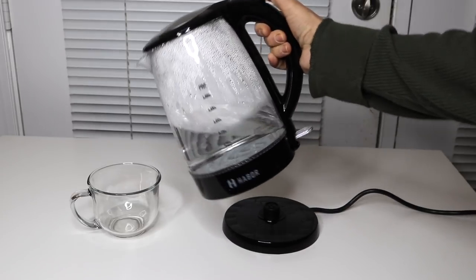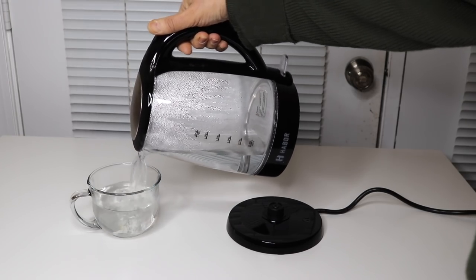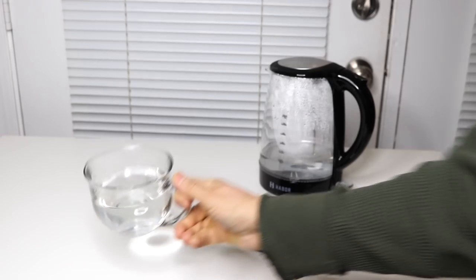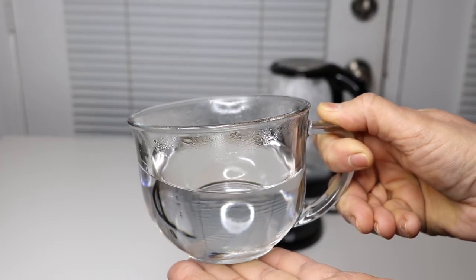Now I drink a lot of tea. So this is normally what I do — pour the water into here and then I would put a tea bag inside. There is a lot of steam coming off of this right now because it's just come from a boiling pot.